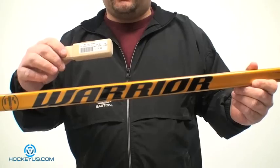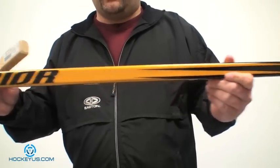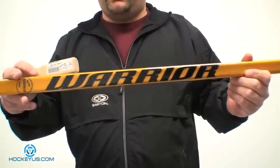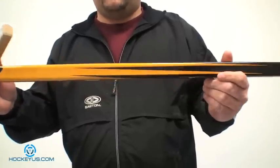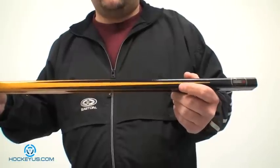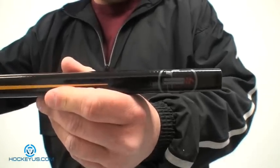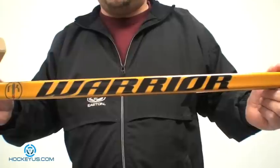Some guys like to take the butt end out and just use that little plastic insert you can find from store to store. This shaft here is rated at 300 grams, with 48 grams for the butt end. It's just a nice, tough, durable stick. We've had a lot of good responses on this shaft — not a lot of breakages. It's one good solid shaft that Warrior has made, and hopefully they won't change that this coming year. Really cool graphics on this, with the AK-27 graphic on there — pretty much the standard shaft that Warrior is making.